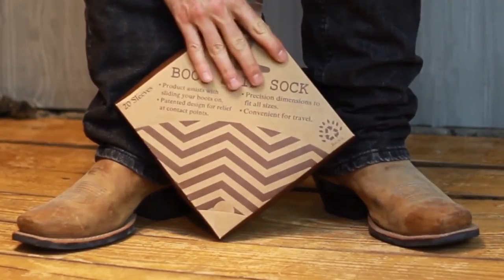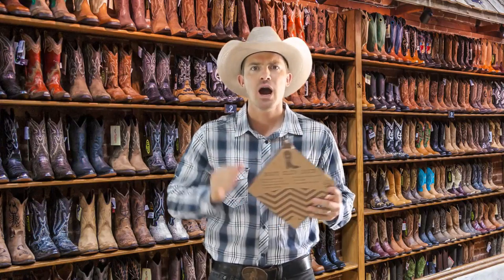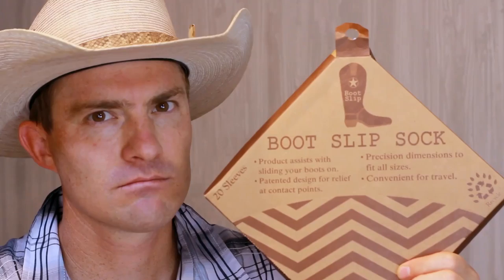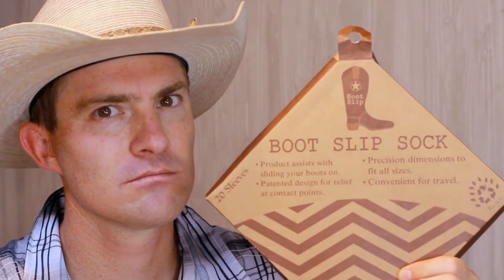I want to introduce you to a brand new patented product called the Bootslip. This phenomenal product allows you to slip your foot right into the boots in one simple motion. I'm telling you, your boots are going to slip on in seconds. So let me show you how the Bootslip works in four simple steps.